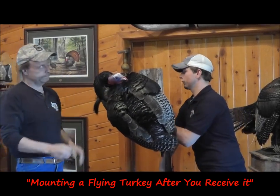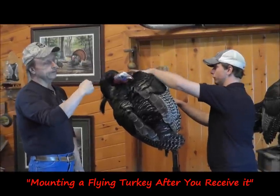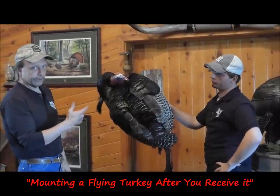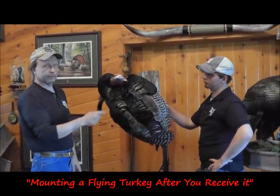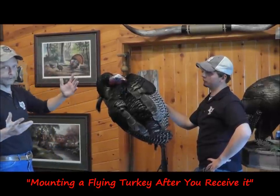Now this head has got a wire in it up to the crown and neck foam. I'm going to grab a hold of this turkey head — and knowing it's going to be a left turn flying bird, the snood is going to be on the left. So when I bend this around, the snood is going to be on the left. This is so you don't get it twisted.